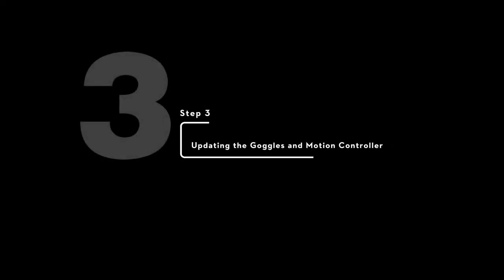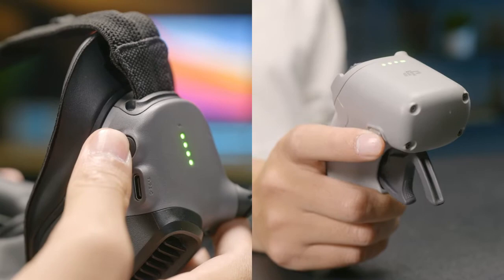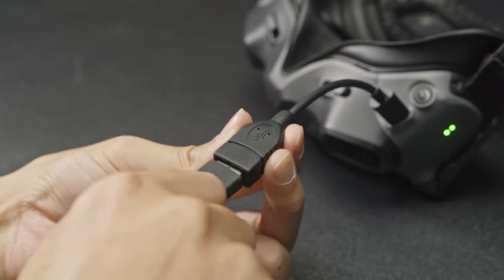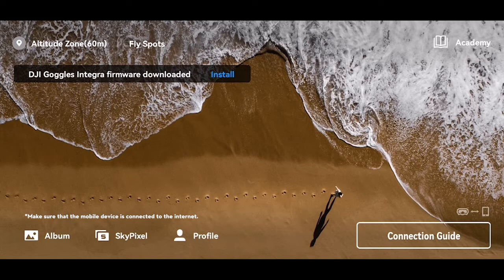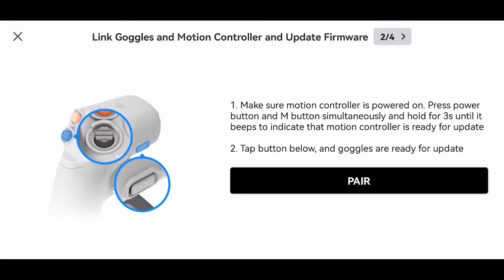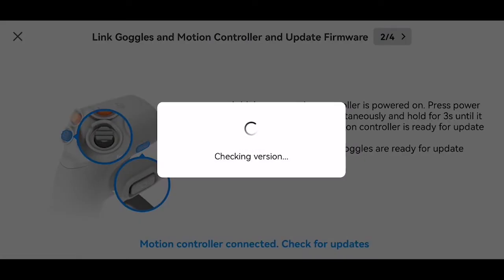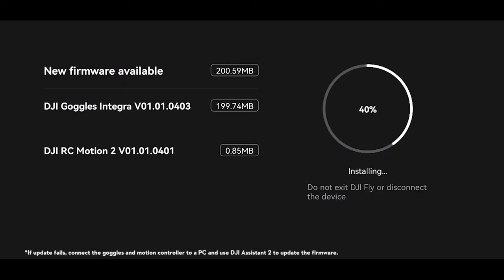Step 3: Updating the Goggles and Motion Controller. Press the power button and hold to power on the goggles and motion controller. Connect the goggles and mobile device with the OTG cable and USB-C cable. When a new firmware update prompt appears on the DJI Fly app, tap to update and connect the DJI RC Motion 2 as prompted on the app. Press the power button and mode button on the motion controller simultaneously and hold to start linking the goggles and motion controller. Tap update and the firmware of the goggles and motion controller will be updated.